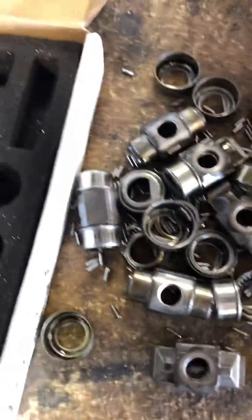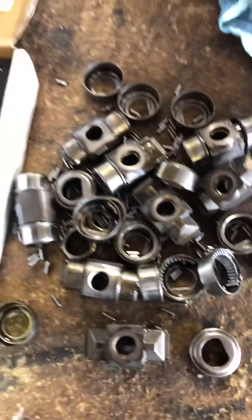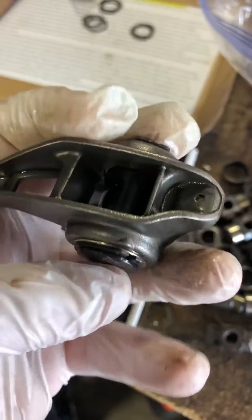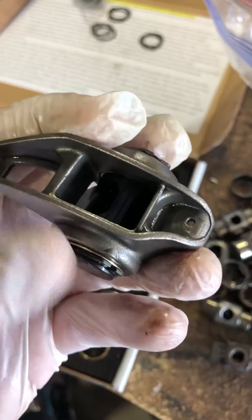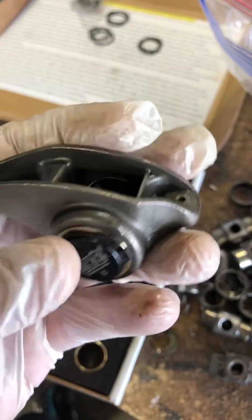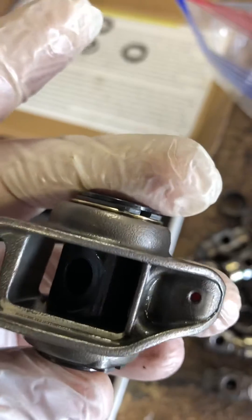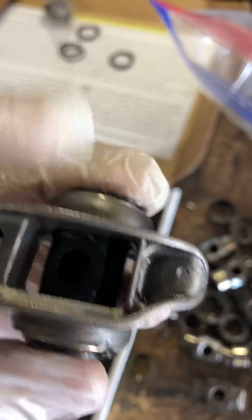There are no needle bearings like you see here — I've already popped one side out. This is the finished product. There is a good amount of play; I'm tapping on it so you can hear it. It does have play even with the snap rings installed.